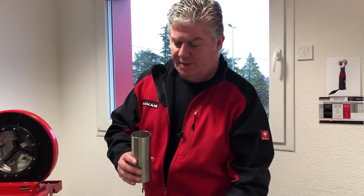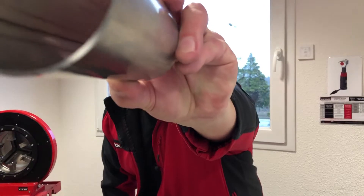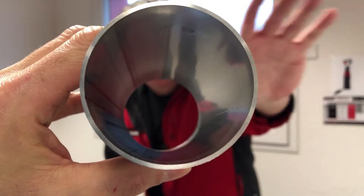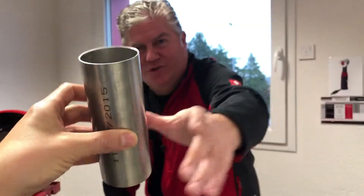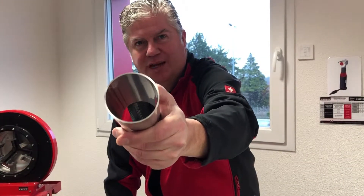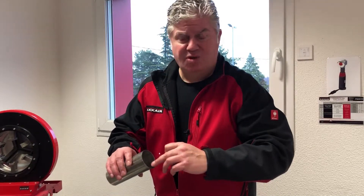Here is another pipe cut with the same machine but then squared off. You can see there is absolutely nothing — no trace of any cutting machine — so it is perfectly square, perfectly burr-free, and on the inside there has been no pollution by any kind of dust particles, swarf, etc.